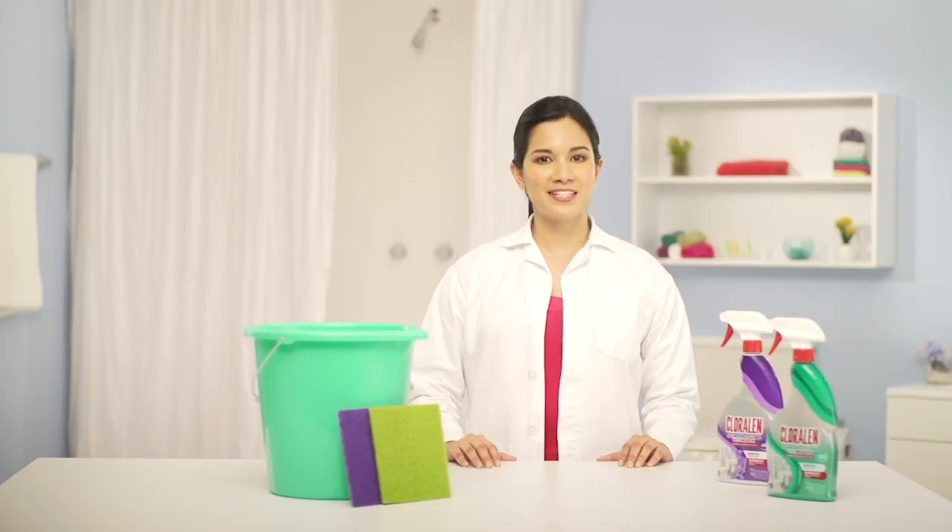It's perfect. Visit us at ChlorAlen.com where we have more cleaning tips for you. Bye!